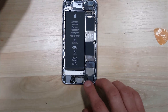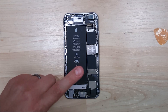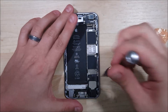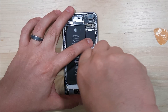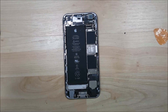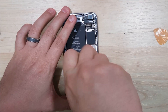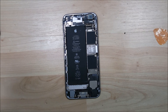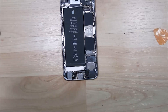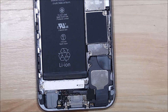Now let's look at the charge port. There's a metal shield over the battery connector and the ribbon cable holding the speaker and charge port cable. We're going to undo both screws and pull the shield off of the charge port area using the spudger.